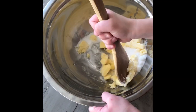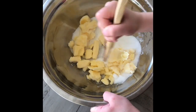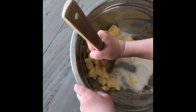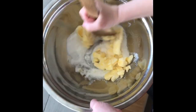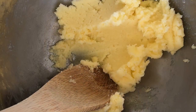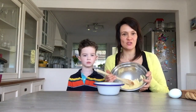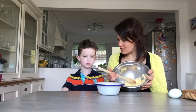Edward has started creaming the butter and sugar together. What you want to do is squash the butter to the side of the bowl as best you can to try and get rid of the butter lumps. At the end of it, it should be quite light and fluffy. Edward did an excellent job — 110 grams of butter and 110 grams of sugar, creamed together.